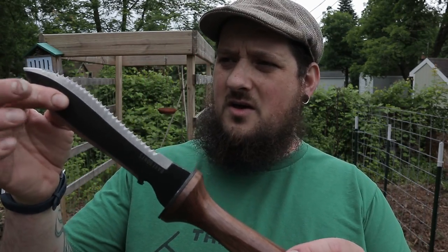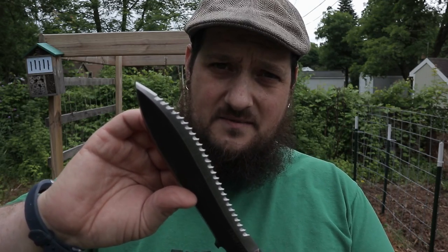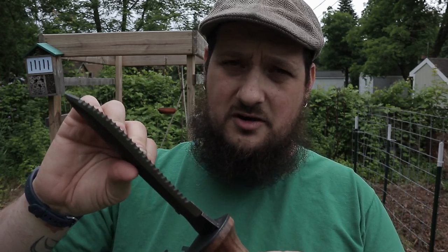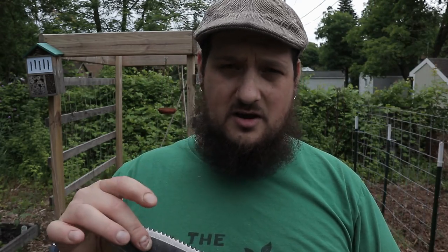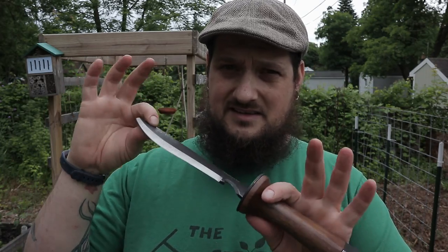So you might be wondering why would you want a Hori Hori knife? Well, this thing is perfect for making holes. If you're going to do any kind of digging, the serrated edge will help you cut through small roots and even branches. I've used it for smaller roots and a couple good-size grapevine-type roots — really nice when you're digging. You can use a sawing action with it and it will cut through a good majority of stuff. You also have this nice sharp edge if you need to cut or do any kind of shaving. This is the kind of knife you'd use if you were a backpacker or something like that.